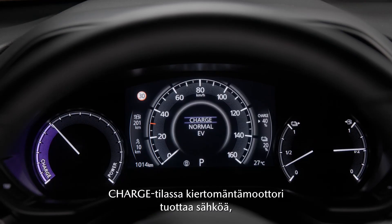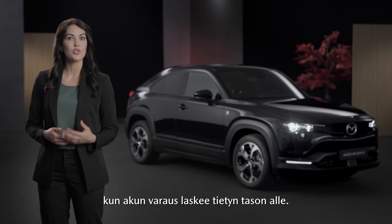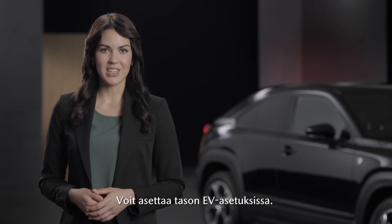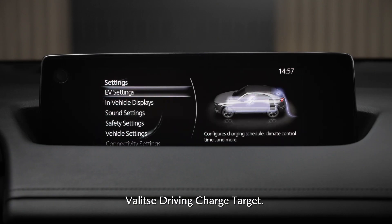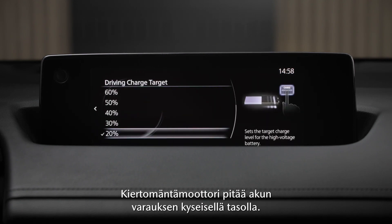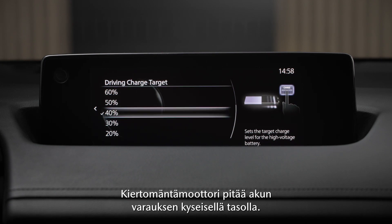In charge mode the rotary engine generates power when the battery charge drops below a specific reserve level. You can set the reserve in the EV settings — navigate to driving charge target. Here you can set the level in increments of 10%, and the rotary engine generator will keep the battery around that level.